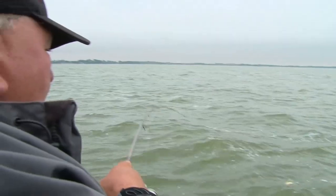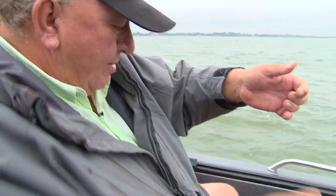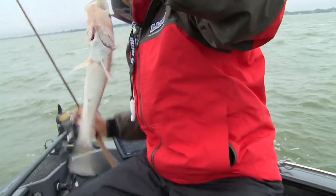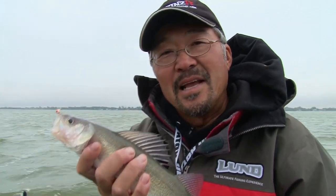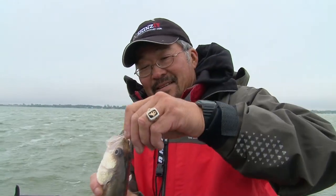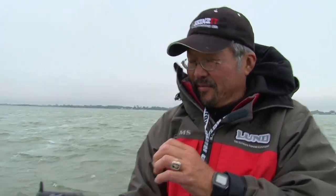Might be a little walleye — oh, crappie! Whoa, nice one. Nice crappie. Today was one of those days where we caught a ton of fish and a lot of crappies. Unfortunately we're out of minnows too, so I suppose it's time to go in and clean a few of these up.